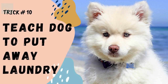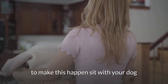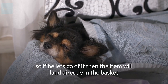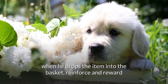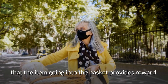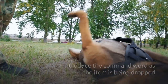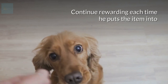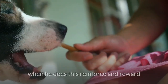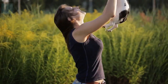Trick number ten: teach your dog to put laundry in a basket. Sit with your dog and an item of clothing next to the laundry basket. Pass him the item over the basket so if he lets go of it, it lands directly in the basket. When he drops the item in, reinforce and reward. Repeat, and when he has learned that the item going into the basket provides reward, gradually move the basket away. Introduce the command word as the item is being dropped, and continue rewarding each time he puts the item in the basket. Ignore any other behavior.